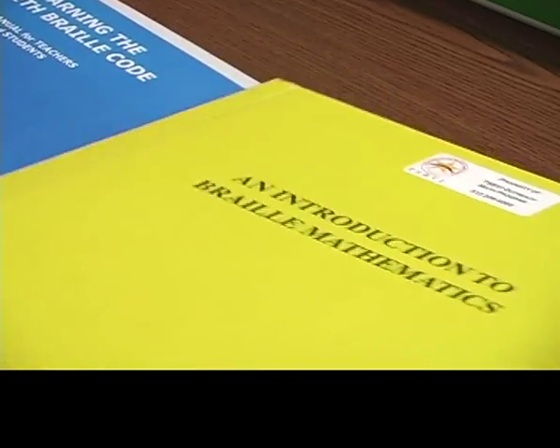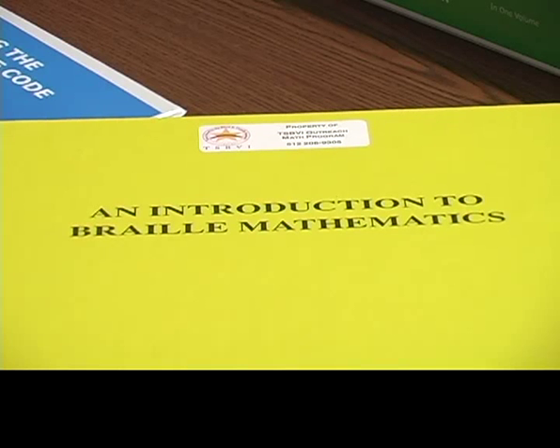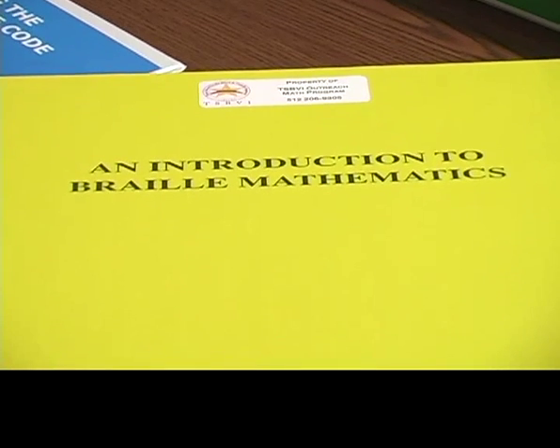If you love that book but want more examples, you might want to go to this yellow book called An Introduction to Braille Mathematics. This particular book is actually for transcribers who are planning to be certified in transcribing the Nemeth Code. This one doesn't happen to be in a three-ring binder. It happens to be yellow, but I've had copies in beige and gray, so unfortunately I can't always call it the yellow book.